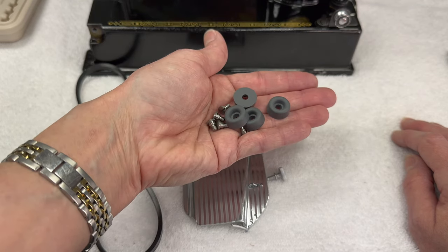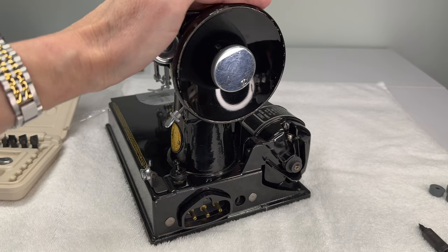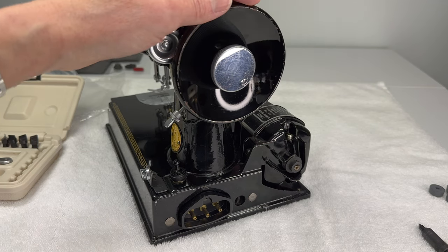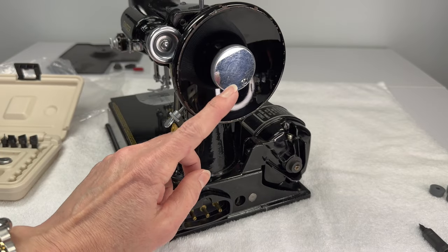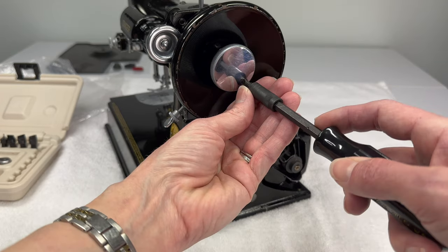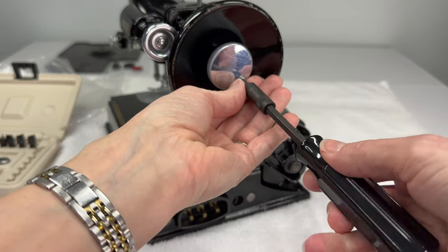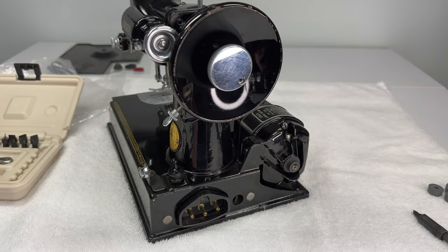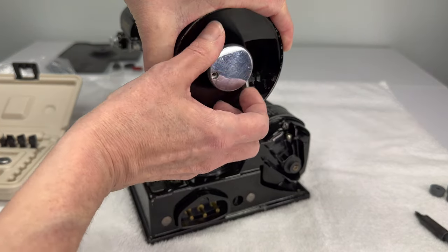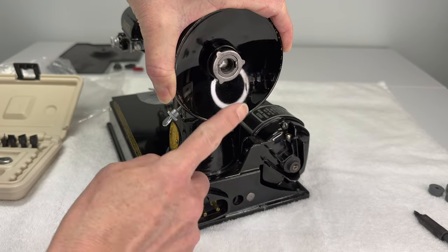So let's start with the belt. The first step to reinstall the belt is to remove the hand wheel. We needed it on while we were reinstalling other parts to the Featherweight but now we need to take it off. So if you're here just to learn how to replace a belt this is essentially what you would do. We first need to remove this stop motion knob here, and that is done by removing this little screw right here. Go ahead and take it all the way out.